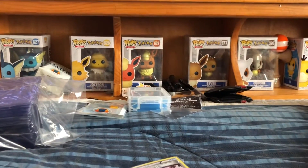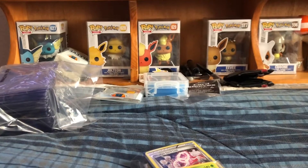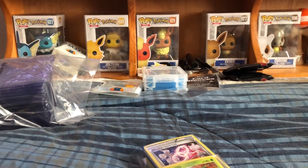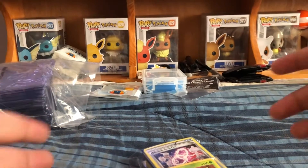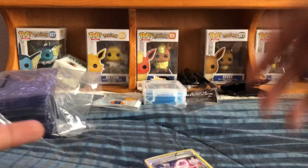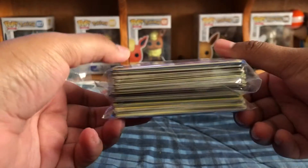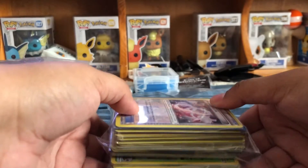So hello guys, I went to my local shop — it's not a comic book store, it's more like a place that sells games, Pokémon cards, video games, and sealed Pokémon cards. I bought a whole bunch of loose Pokémon cards. He had them five for a dollar, and I got 80 of them. I think I got charged like 16 dollars, which is actually pretty good.